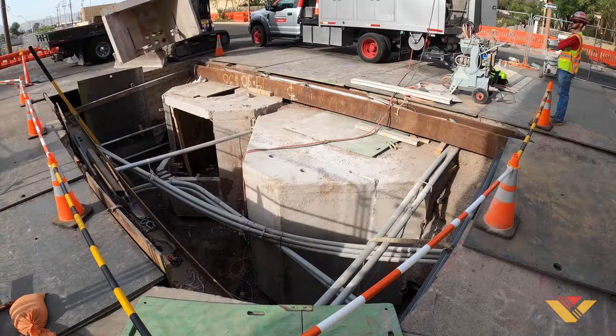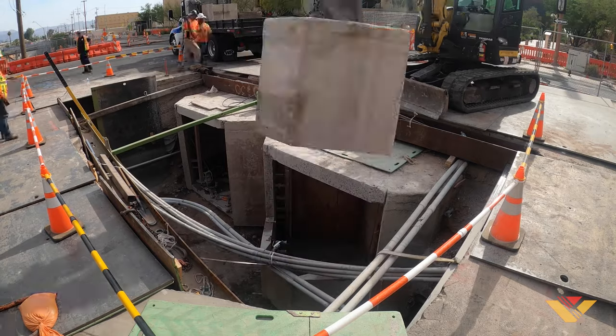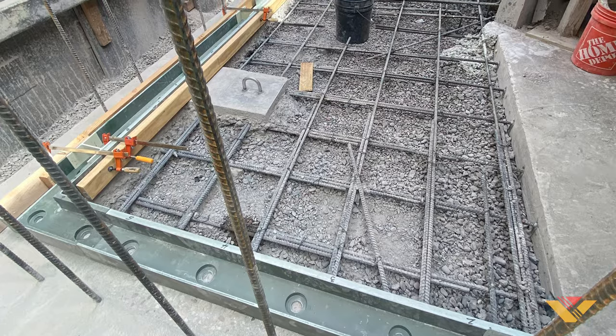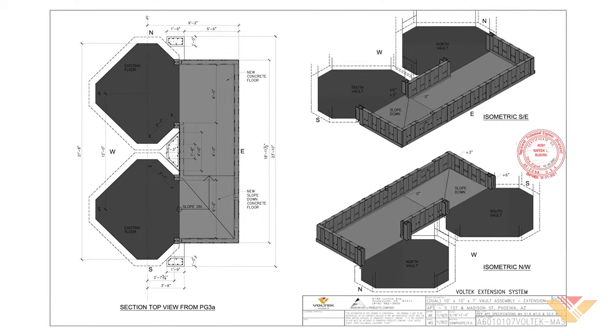After saw cutting and removing the side walls of the two adjacent vaults, the civil team went to work laying a new floor and anchoring the Vault-Tec floor track to start joining the two vaults together.